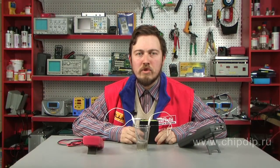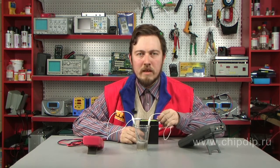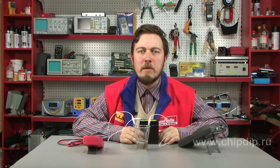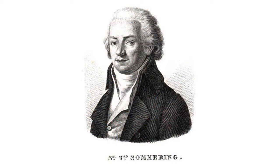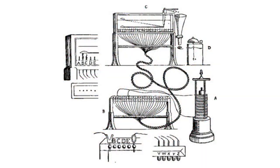This property of the current formed the basis of the first electric telegraphs, which are called electrochemical. In 1809, Bavaria Academy received the first project of such a telegraph. It was invented by Samuel Sommering, who suggested using gas bubbles for communication. The bubbles were released upon passing of the current through the acidified water.